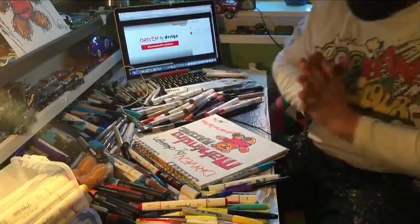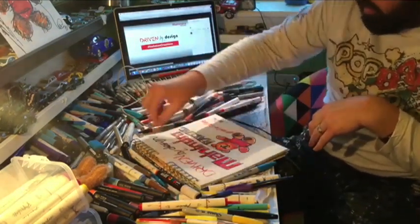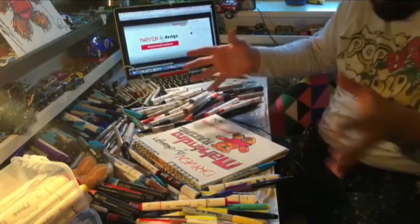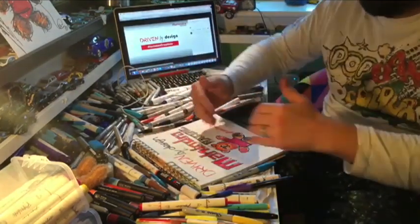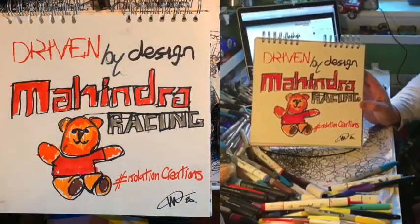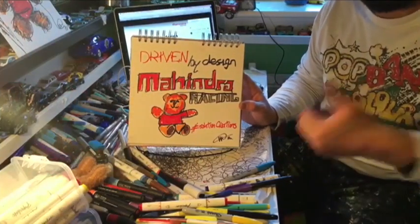So today's one is about text and drawing. Make sure you know we can be as creative or as confident as you like. We're drawing things and connecting things so that they all kind of work together. You don't have to do that in any specific order — I chose to do it in that order. But there we are: Driven by Design, Mahindra Racing, Isolation Creations. See you all soon.